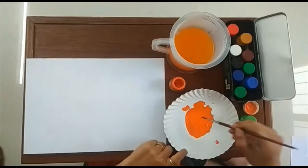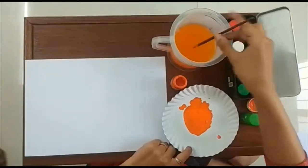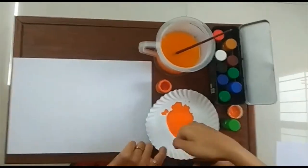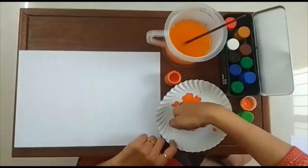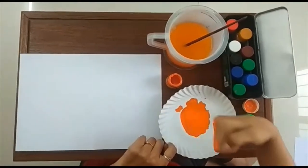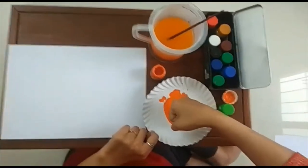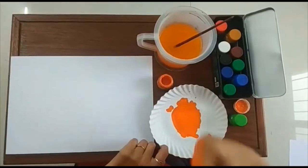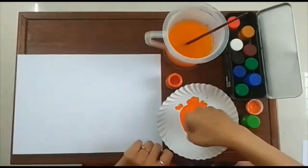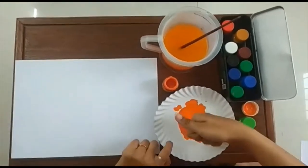Make some color in the plate. Now, dip your piece and stamp on paper.